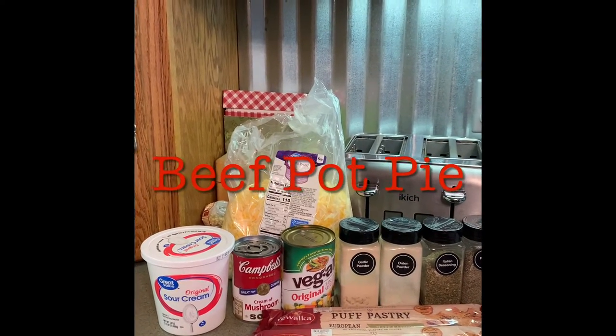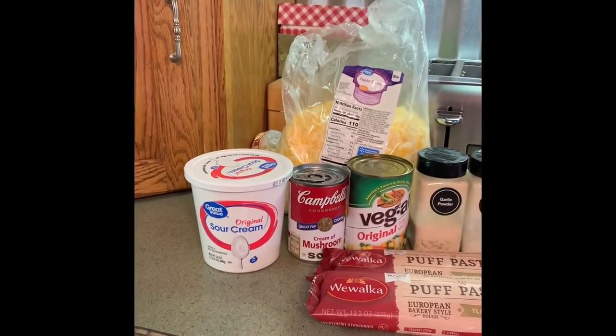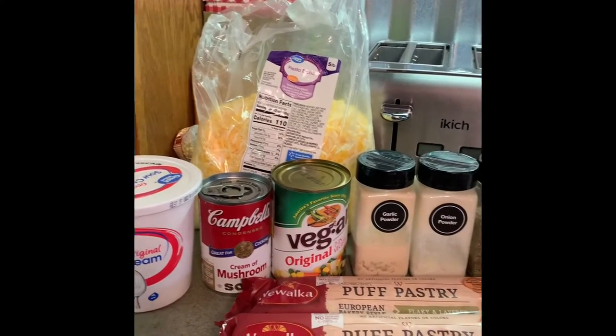We're going to make vegetable beef casserole — it's kind of like a pot pie. These are the ingredients: sour cream, cream of mushroom soup, and vegetable.